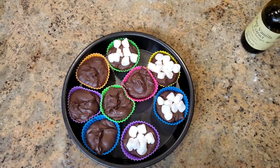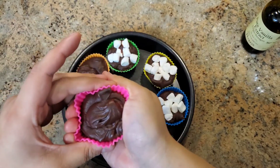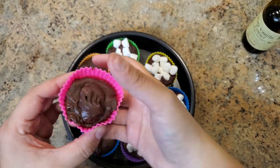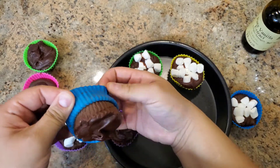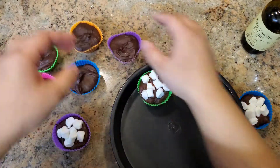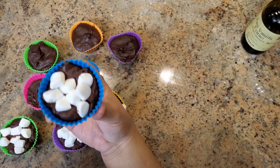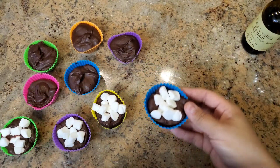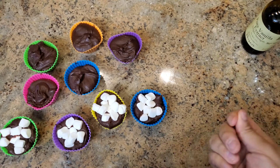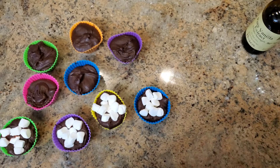It has been a couple of hours and my hot chocolate pods are just about solid — still kind of soft, like a really hard Play-Doh, but that's about where you want them. Now that they're done, you can unwrap them if you're using reusable silicone ones, or keep them in their paper containers to gift to friends or family. To use: take one pod and melt it into two cups of hot milk. Just pop one into your mug of hot milk, let it melt, give it a stir, and you have a really good hot chocolate.